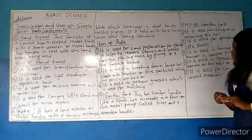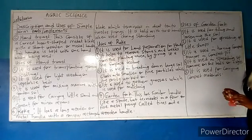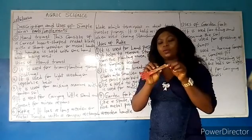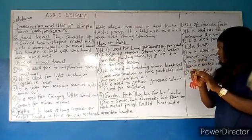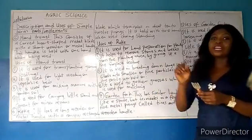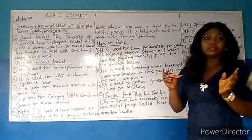The next implement is the garden fork. It has a similar handle to a spade, but terminates in four or five metal prongs, with a wooden handle. You can see the way the garden fork looks like. It has the same handle just like a spade. It has four to five prongs, while the rake has up to 10 to 12. This one most commonly has three or four prongs — this particular one has four.